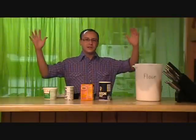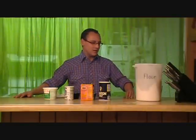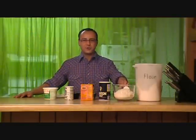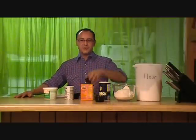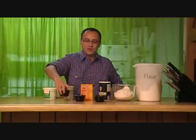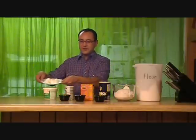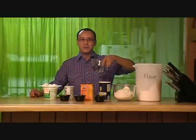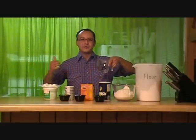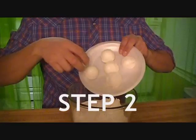So let's make these tortillas. It's ingredients time. We need three cups of all-purpose flour, a teaspoon of salt, a teaspoon of baking soda, and a teaspoon of baking powder. Don't forget the five tablespoons of lard. And we also have a cup and a quarter of warm water. Get all up in there.